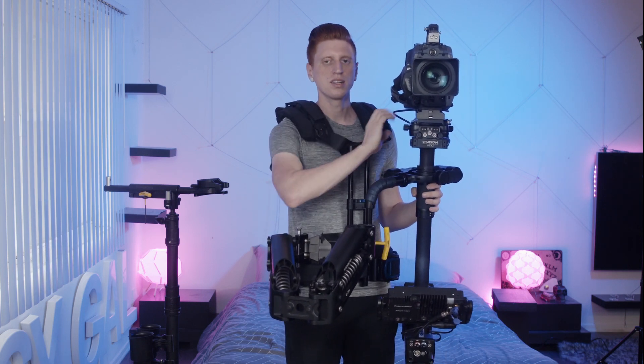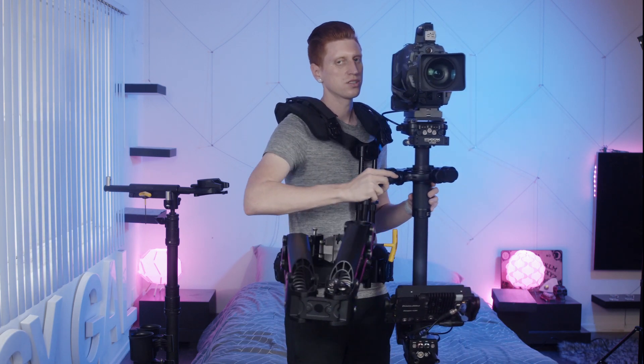This is just adjusting the side-to-side motion — whether it pushes out this way or pushes too close to you.